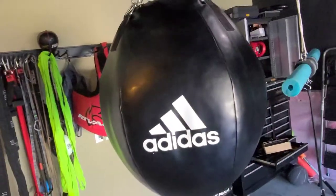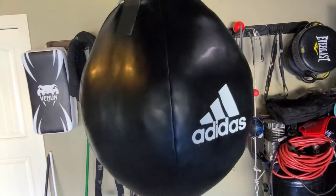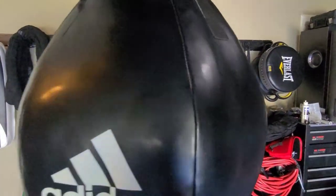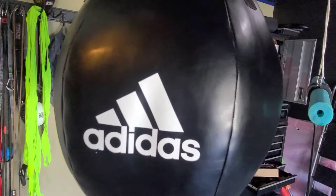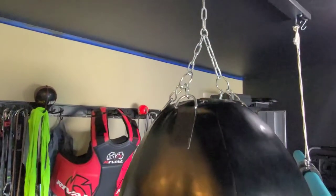This is my Adidas 60-70 pound body snatcher bag. Soft filled with foam and soft fleece. It's been electronically scanned to make sure there's no foreign materials inside. It's very soft on the punch, and it comes with its own chain.